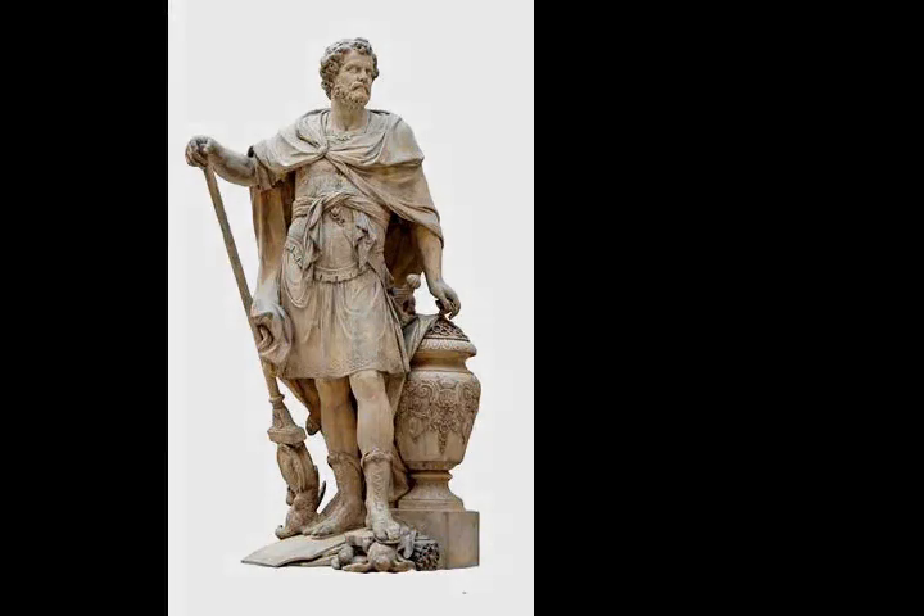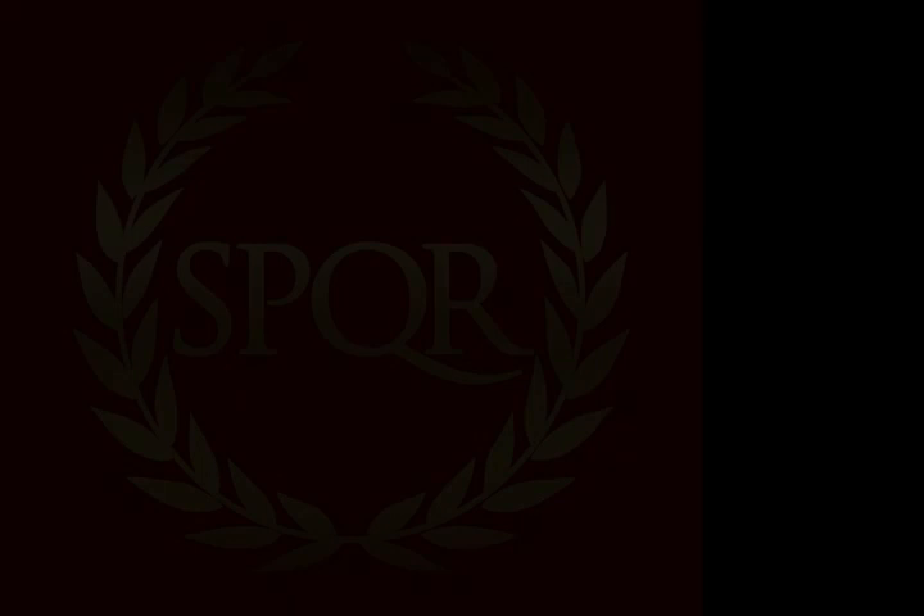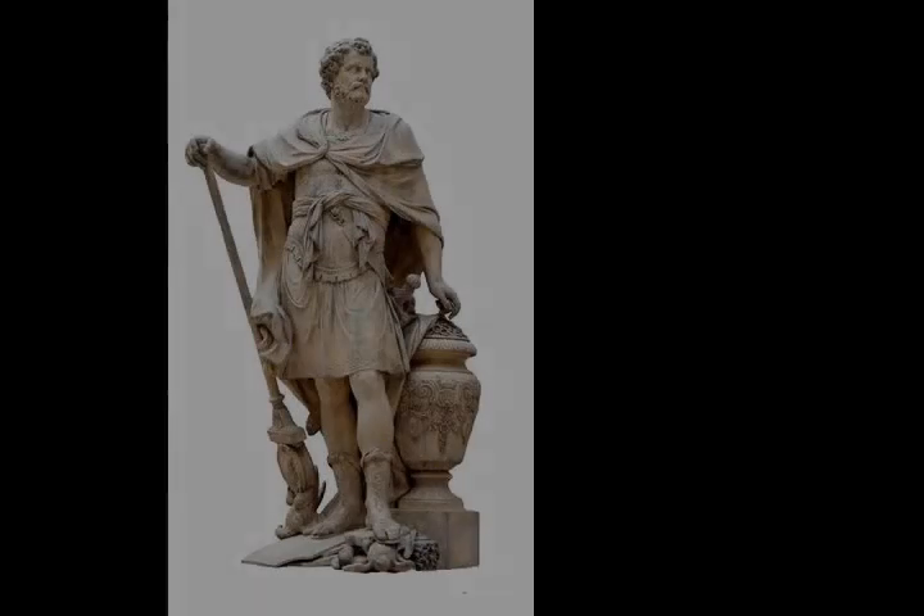Manilius decided against launching another assault on the walls from the isthmus, but Ensorinus, having filled up parts of the lake to provide room, constructed two battering rams — one for his fleet, and another supported by six thousand infantry.